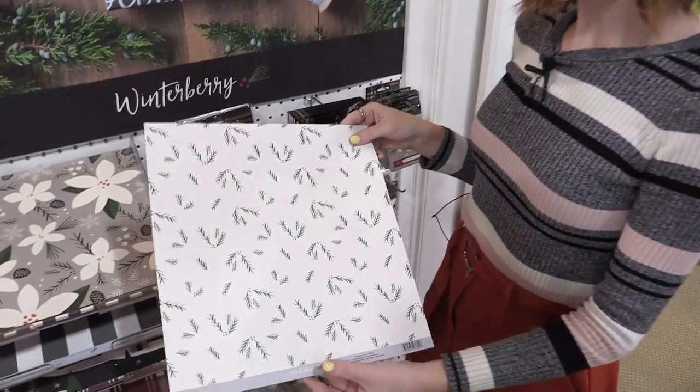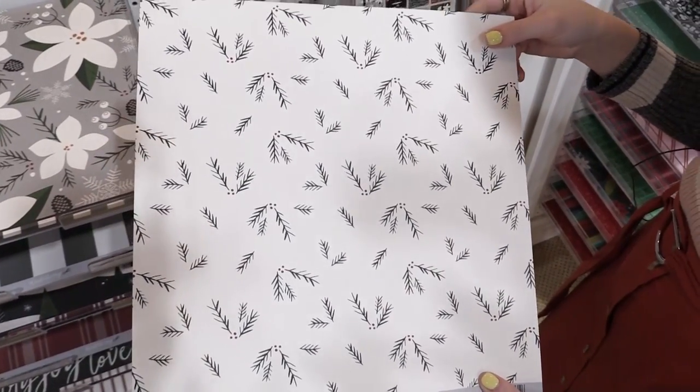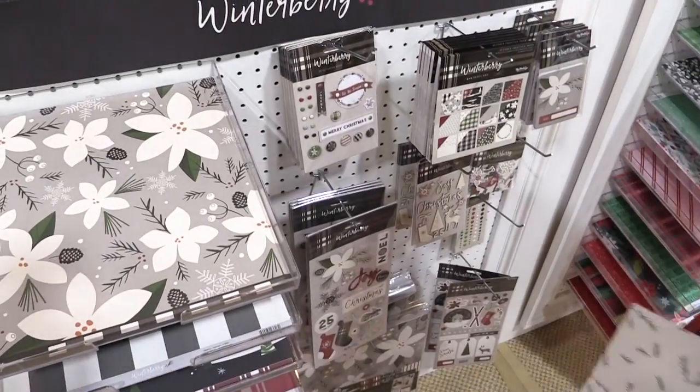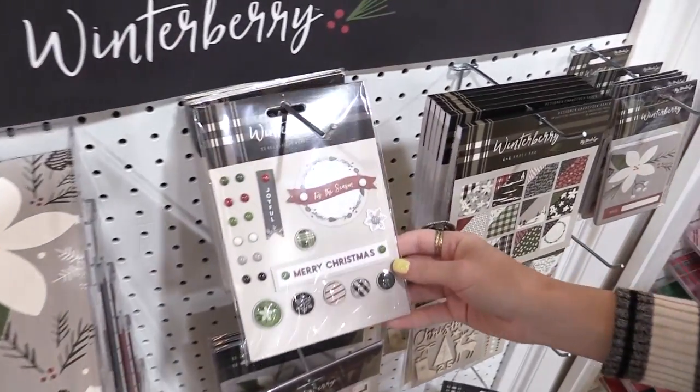This is Scrapbook.com and we're looking at a new collection from My Mind's Eye called Winterberry. This new line is perfect for Christmas and the winter season with fresh spruce, white and gray flowers. It is very elegant and sophisticated. We're going to take a look at some of the items from this line.